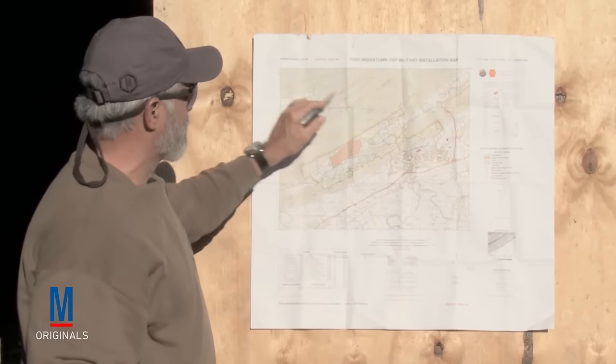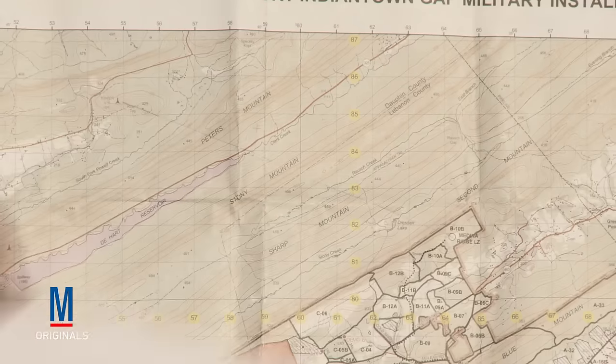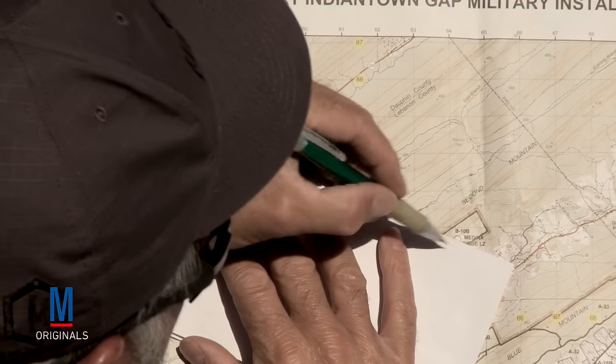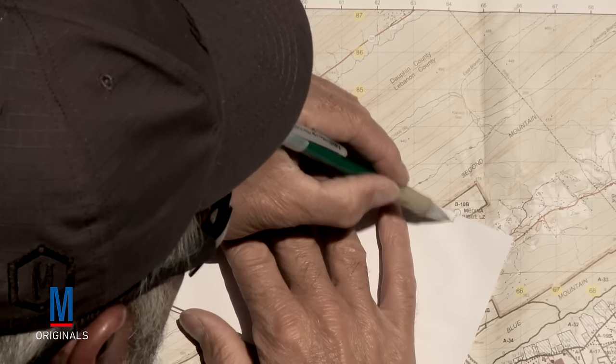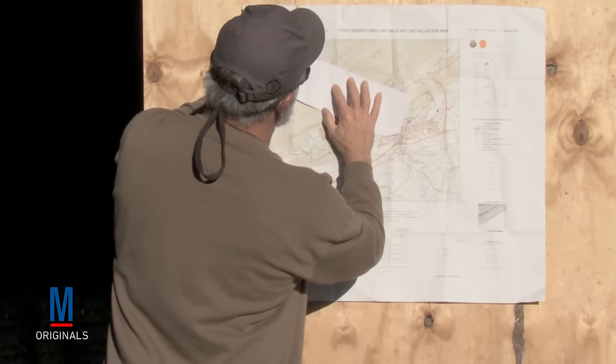Once you do that, you're going to look and see that's a pretty long distance, and you want to know exactly how many clicks it is away. Again, using this piece of paper from my starting point, do a tick mark here and run it out to the hilltop and make a tick mark here.